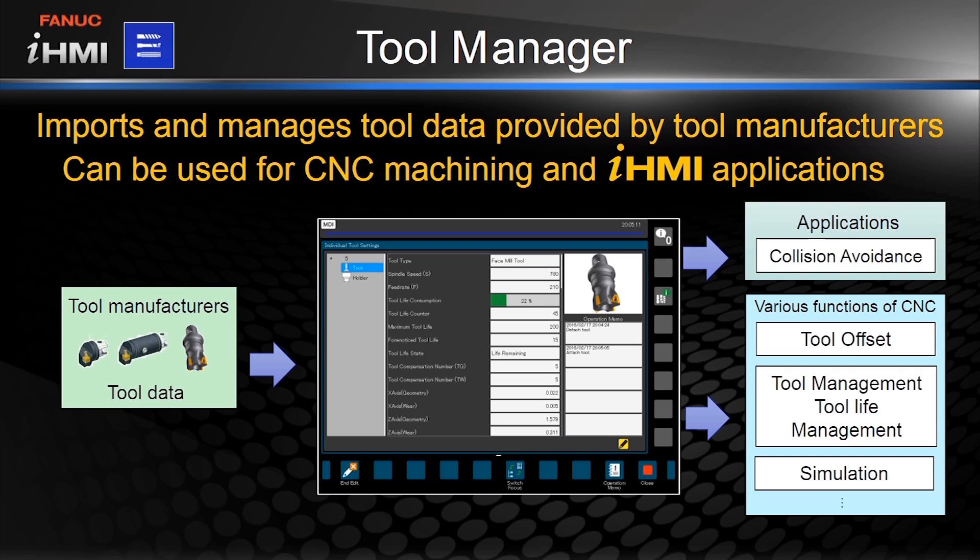This tool data can be used in a variety of other ways, such as collision avoidance applications, setting tool offsets, and creating machining simulations. All of this information is easily accessible right on the shop floor.